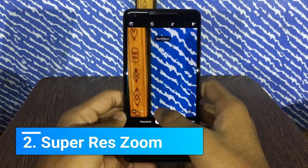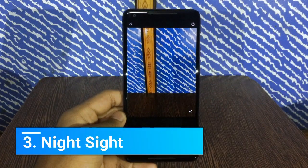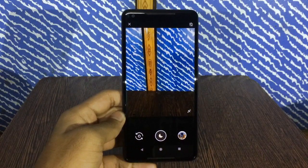It supports Super Res Zoom and secondly it supports Night Sight, which is a great feature in my opinion. It works fantastic on my Pixel 2 XL. Let me show you some sample photos taken with Night Sight.